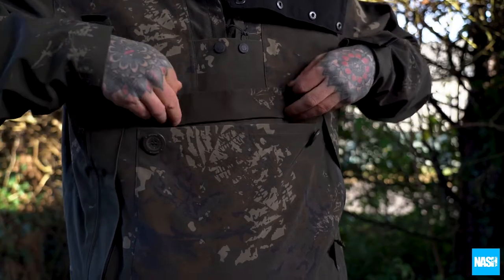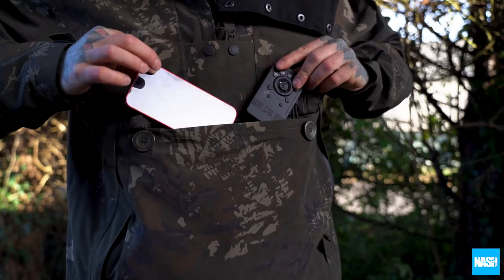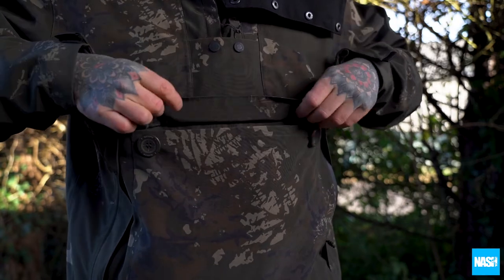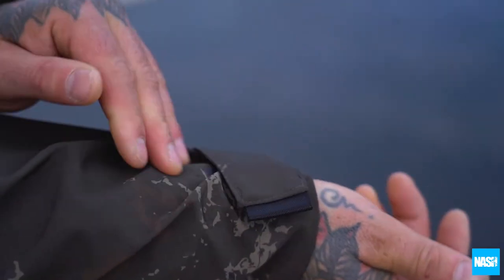Additional features include an oversized pouch pocket with chunky butt enclosures for phones, receivers, or even bait and terminal tackle, a zip fleece-lined kangaroo pocket, and Velcro storm cuffs.